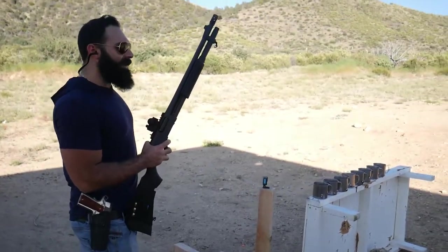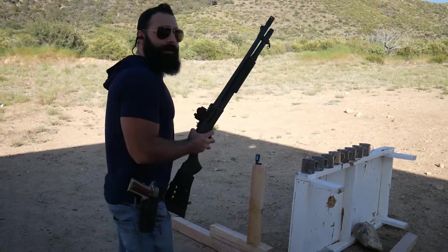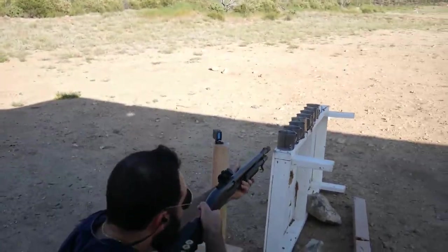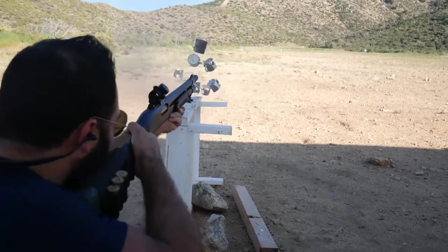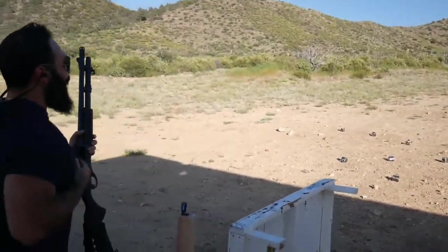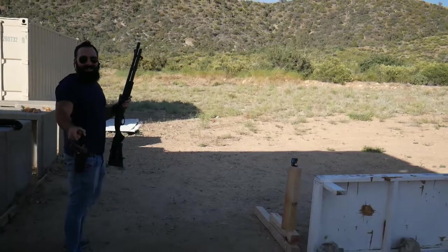I hope nothing's coming back at me — well, we'll find out. Eyes and ears ready. Shotgun is hot. Fire in the hole! Whoa whoa whoa! I'll be right back.